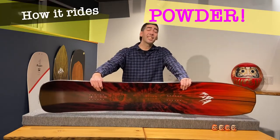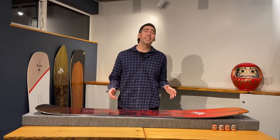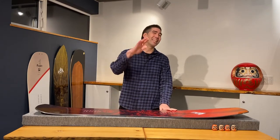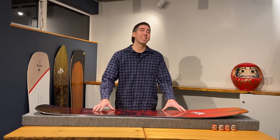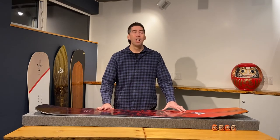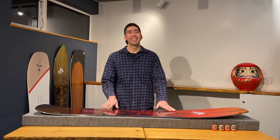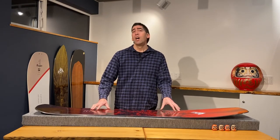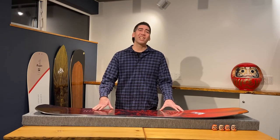Now let's discuss how the Mind Expander goes in the powder. Kamui Ski Links is so much fun on this board as it has so many pillows to hit. At Tomamu, where it's not that steep, this board just glides nicely in the big wide open trees. With the 3D nose this board just turns so smoothly. In the tighter trees and deeper powder in Furano, the rocker profile in this board flexes and springs back nicely as you push in and out of your turns.